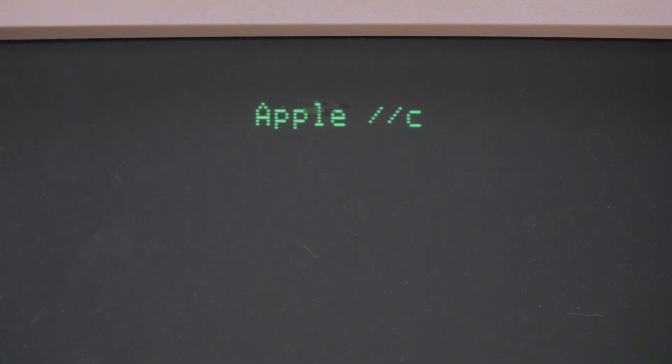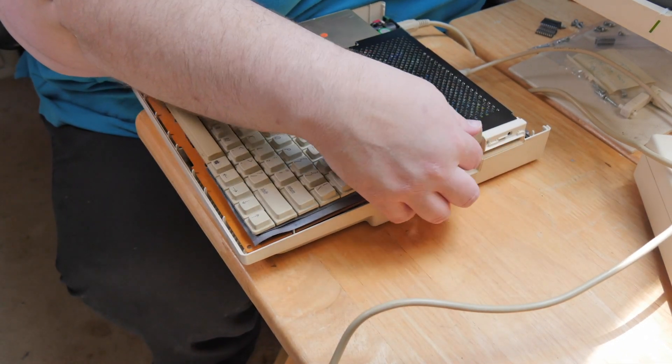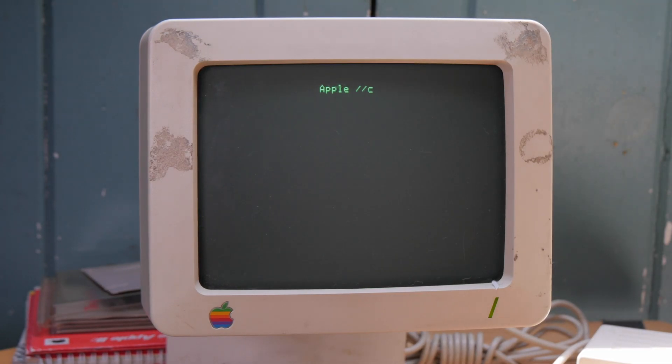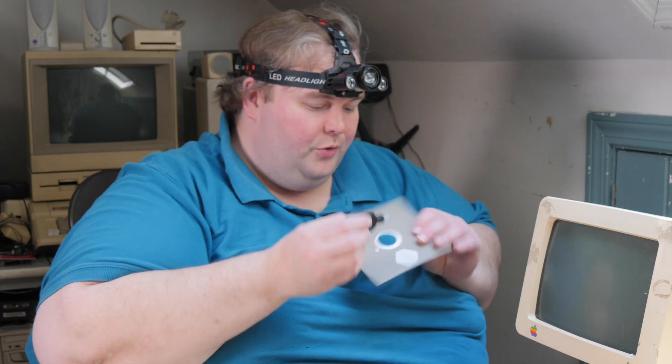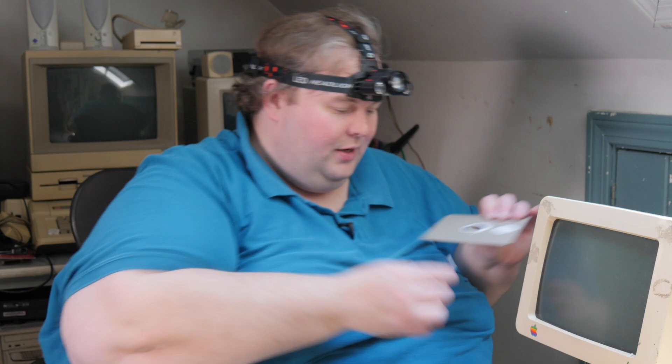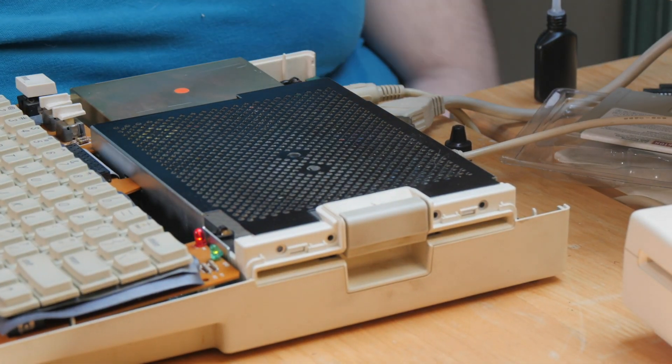Powering on with the keyboard attached — she's alive and running! I put in one of the original included software disks, which is a disk of games. There may be a problem with the disk drive, so I use my old disk-cleaning kit from the 80s — just a little solution and let it spin.